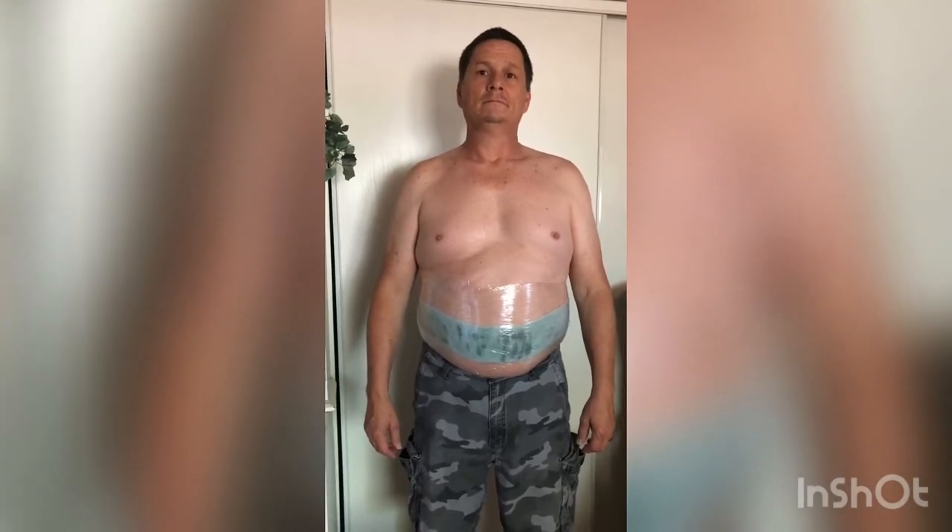We wrapped him three times in the front and twice in the back with Saran Wrap. Today we are just going to go to the grocery store — not very active, just mild activity. Whereas yesterday he did the Vicks for three hours: two hours with a heating pad and no activity whatsoever, and then one hour just sitting playing video games.